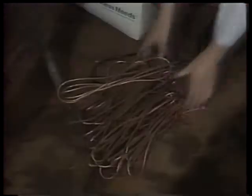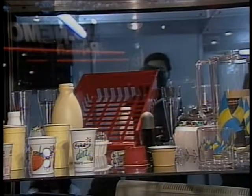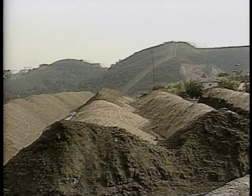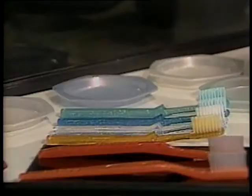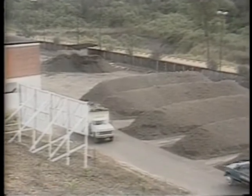O ferro é o metal mais útil e de menor custo conhecido pelo homem. Nas siderúrgicas, substâncias como o carvão e o calcário, a altas temperaturas, provocam no minério de ferro reações químicas que liberam o metal. Esse metal, por meio do calor e de reações químicas, se transforma em aço. O plástico — obtido pela ação de reações químicas — domina o dia a dia substituindo objetos de metal. As reações químicas estão presentes também na indústria de fertilizantes, produtos que servem para aumentar a fertilidade do solo.